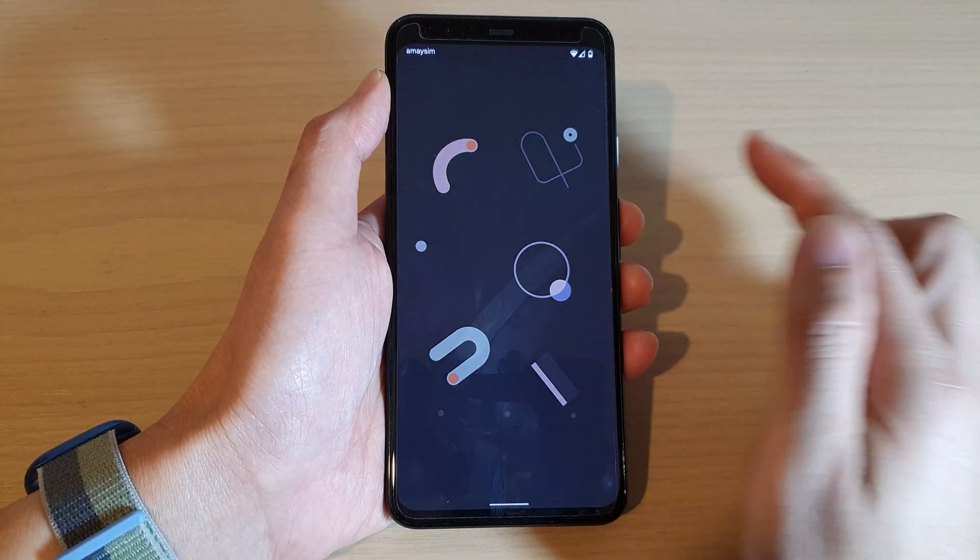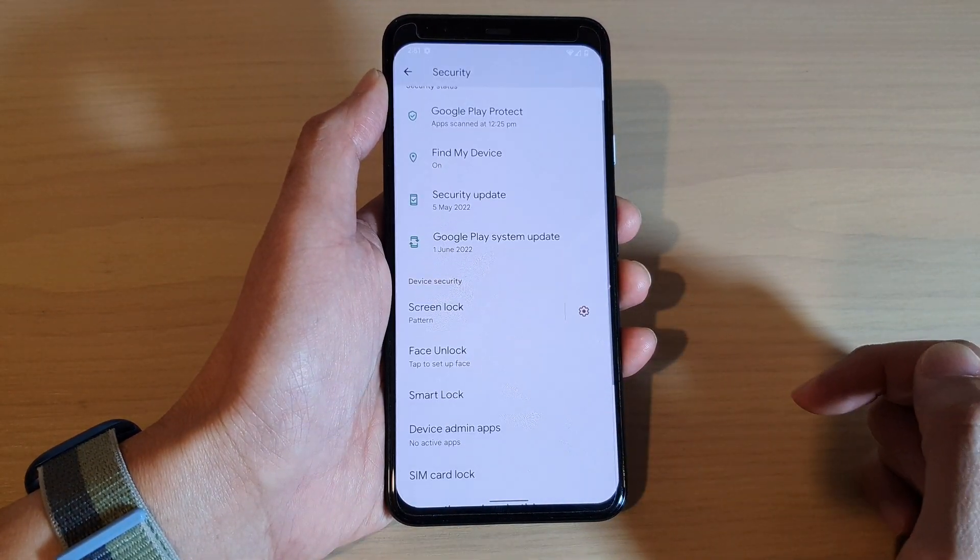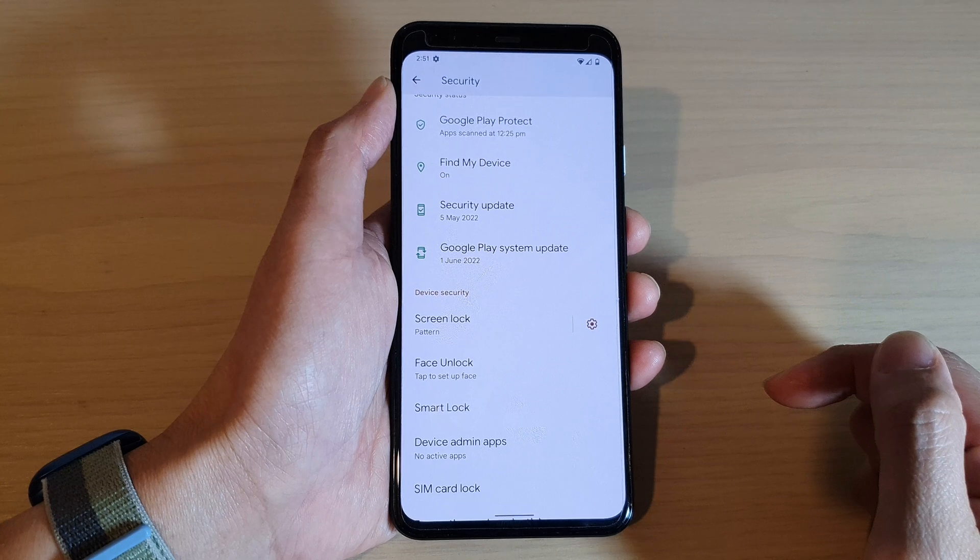Now I have set my lock screen with a pattern lock. To unlock it, I need to draw the same pattern that I set previously. And that's it — thank you for watching this video.